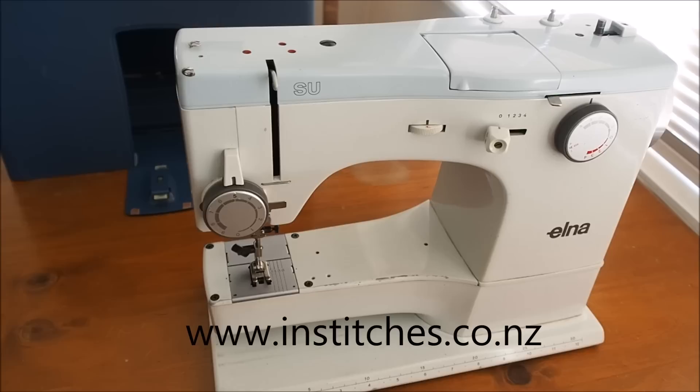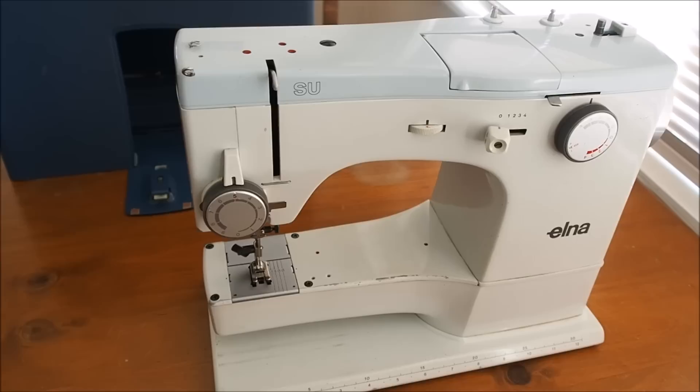Hello and welcome to my video on the Elna SU model 62C from 1972. These are very nice little machines made in Switzerland and still very sought after today, and I can see why, because they're very well built and they just purr along - very smooth, fast machines. This video is just a basic rundown on the machine and its basic operation.